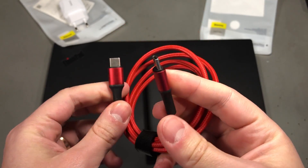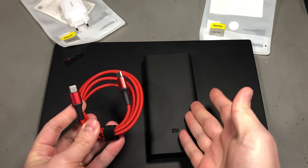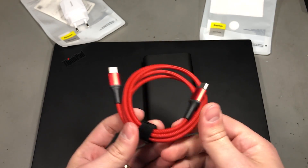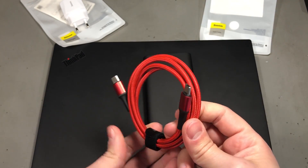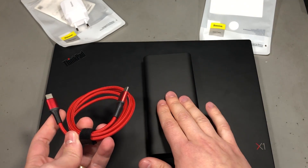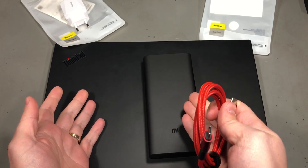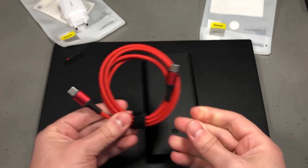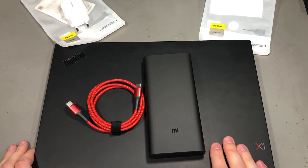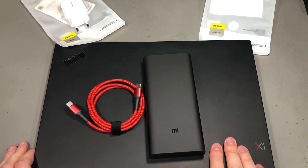Next I have this USB Type-C cable which I plan to use to charge my laptop from a nearby power bank, which is why I wanted it short — it's just 1 meter long. It's rated for Power Delivery 2.0 at 60 watts, which is what my power bank can output and what my laptop needs for charging. Both my laptop and power bank are matte black, so this red cable complements the setup nicely, but it's also available in black and different lengths. Check the description below for links.